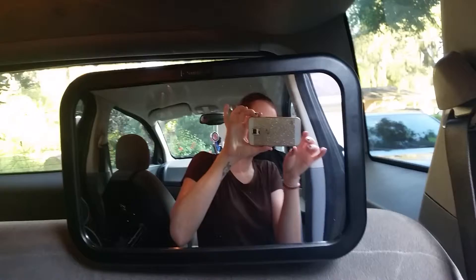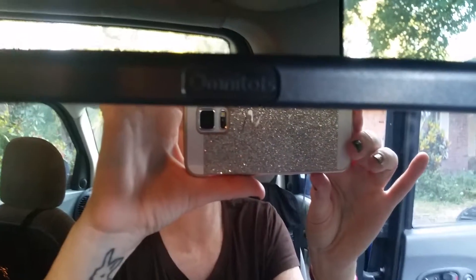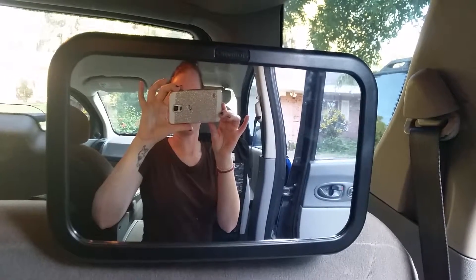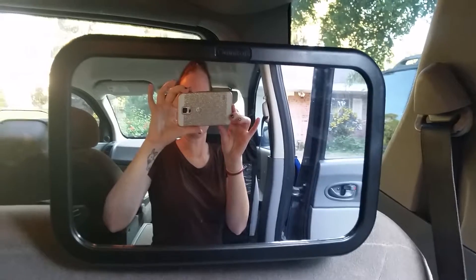If you have any questions, leave them below. Again, this mirror is by — and I hope I'm pronouncing it right — Omnitots. I'll leave the link below where you can purchase it. I believe it is somewhere between $14.99 to $20, if I'm not mistaken.